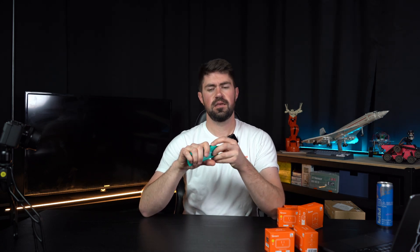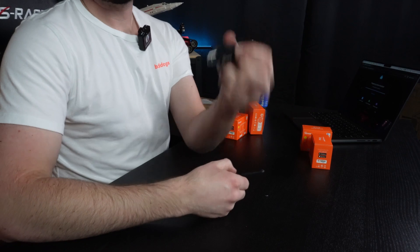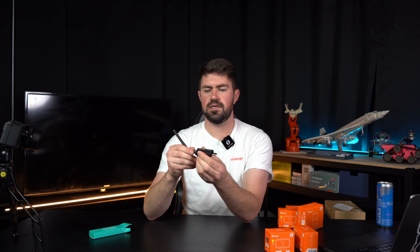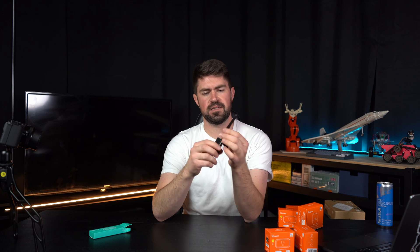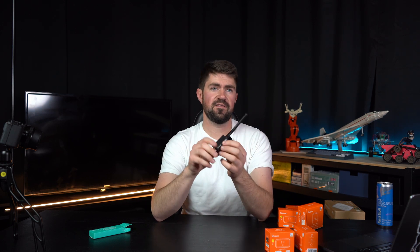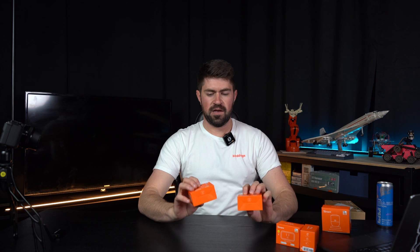While we're waiting for that to finish, let's unbox some other things. This is a Zigbee 3.0 USB dongle plus, the dash-E version — there are two variants. It's a simple USB device with an antenna, and what this allows is for you to plug it into the back of the Home Assistant and create a Zigbee network. As I mentioned, Zigbee is similar to Wi-Fi — it's wireless, but it doesn't use your Wi-Fi, so your internet doesn't get bogged down because it's transmitting on a different protocol.